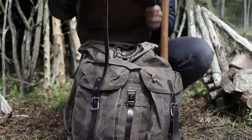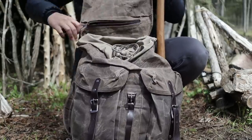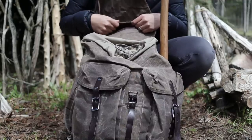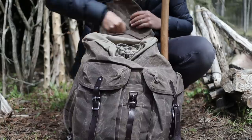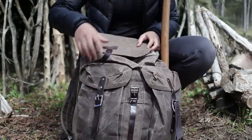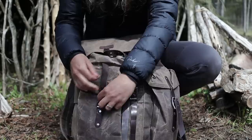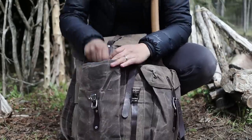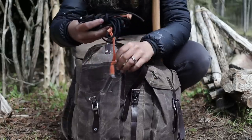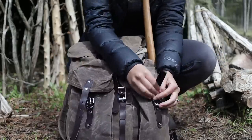Right off the top, underneath the top flap there is a zippered pocket where I put my truck keys, toilet paper, and little things like that. There are also two very easily accessible side pouches. On one side I have a fire steel and some paracord — nothing too crazy in that one.